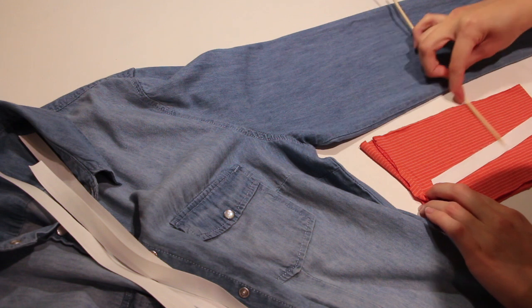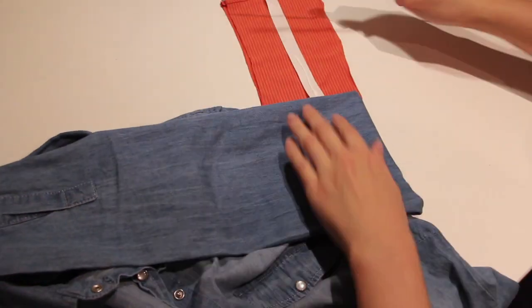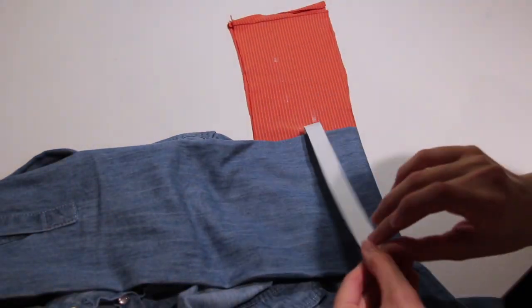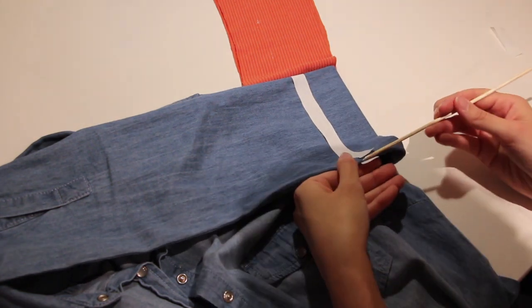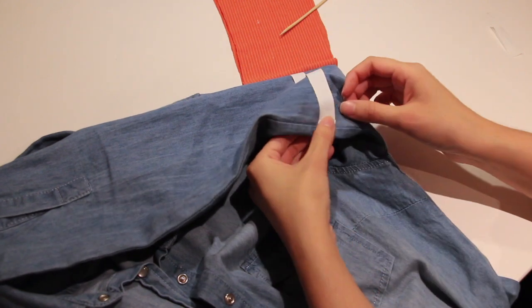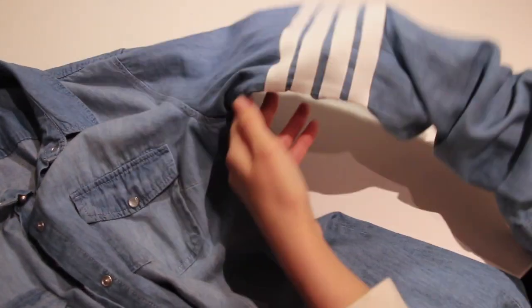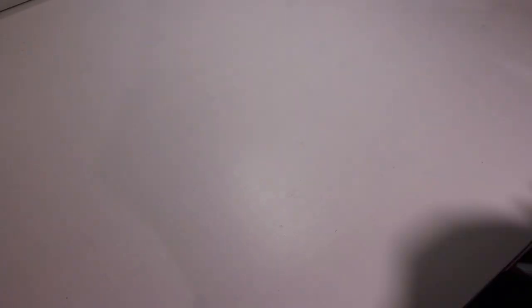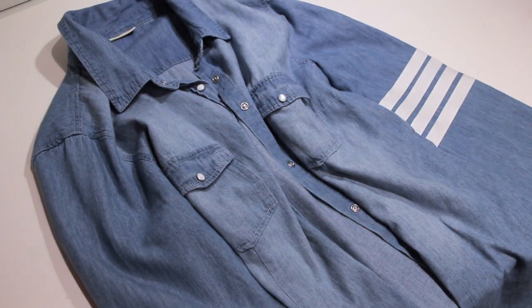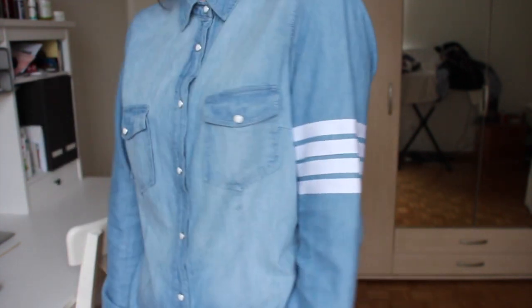Next, put some glue on top and put it on top of the shirt carefully. Repeat with all stripes, leaving a small gap in between. If you want to, you can also paint the buttons to give it a better look. The original costs around $800, and the DIY version was a lot less than that, so that's a win for us.